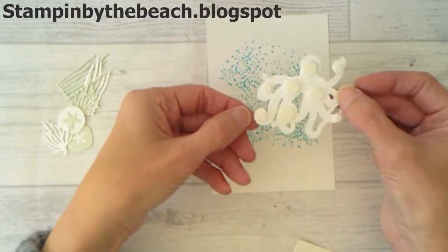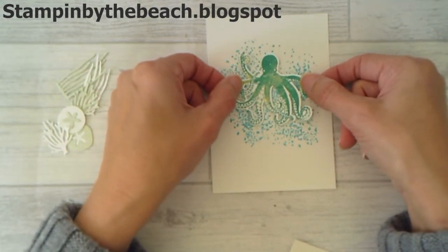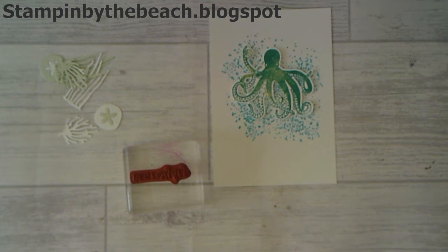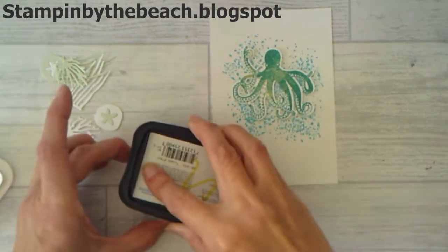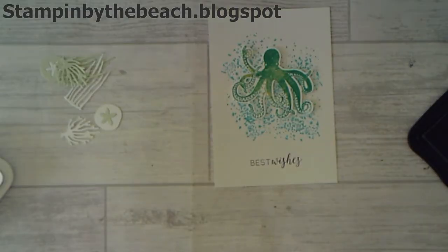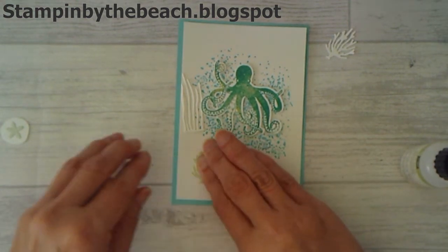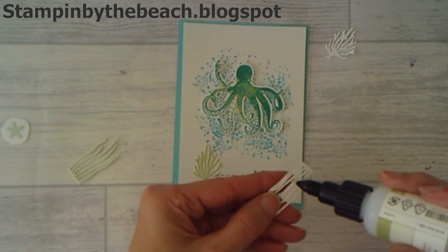I've added my dimensionals to the back of my octopus — I've used a combination of the mini dimensionals and the normal ones — and I'm just going to pop him in the middle of my card so he's waving around in the water. I'm going to bring in my best wishes sentiment and I'm going to ink that up. I think I'm going to use black and I'm going to stamp my sentiment down the bottom there. I'm just going to stick some of my seaweed and coral here, using my fine-tipped glue.